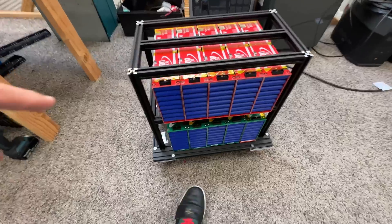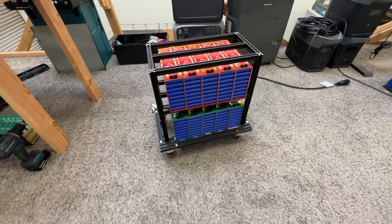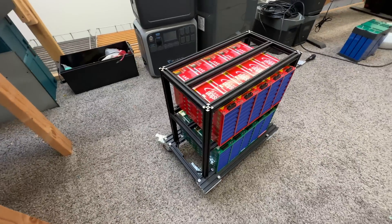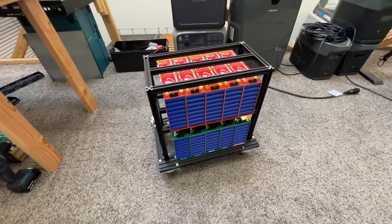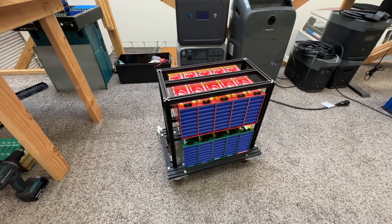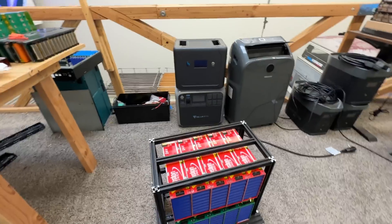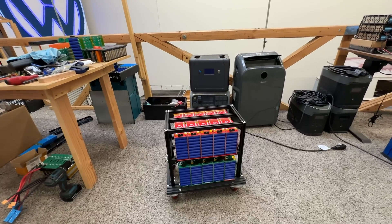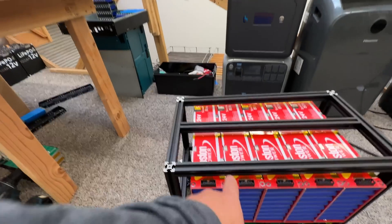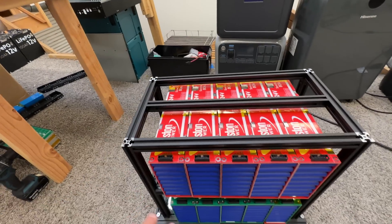I designed these for stationary applications — something like this little cart I made using 2020 extruded aluminum from Amazon. I will make a video showing how to build one of these carts, but for right now I just want to show you that you can put these modules in there and that's 10 kilowatt-hours right there. Do one that's twice as high and you're looking at 20 kilowatt-hours very easily.